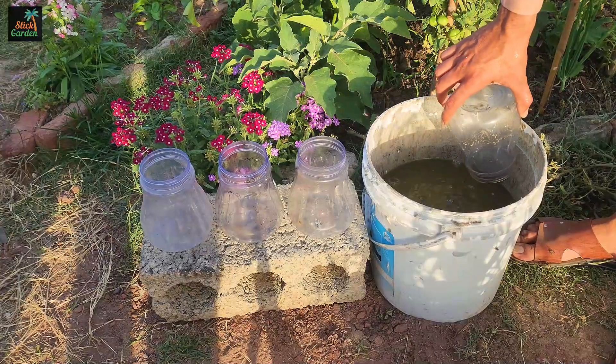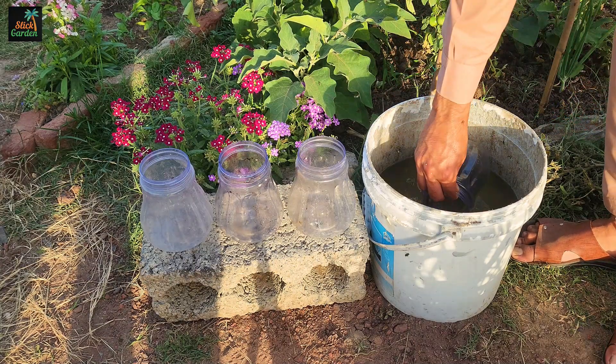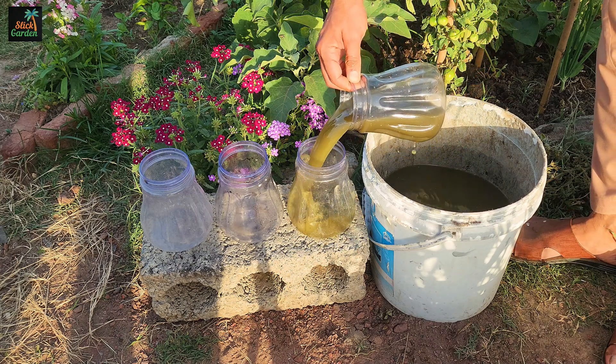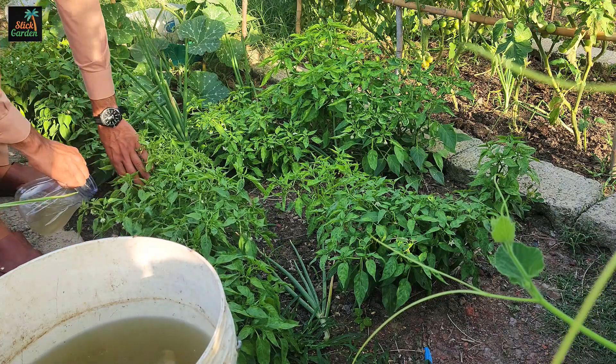This mix is full of good stuff — things like nitrogen, phosphorus, and potassium, the stuff plants really need to stay healthy. But it's even better than that. It's also loaded with amino acids, vitamins, and hormones that make your plants grow even better.